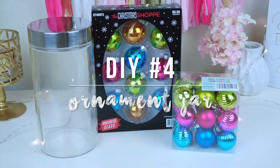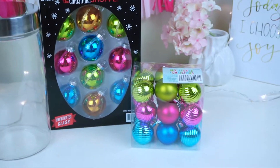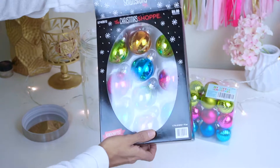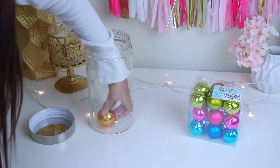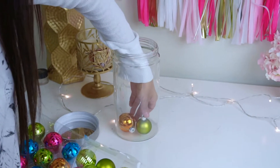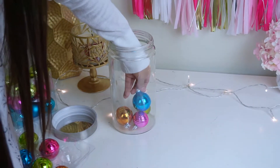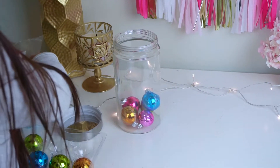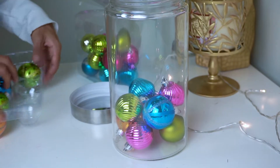This last DIY is definitely my favorite — it's just an ornament jar. All you need is a glass jar and some ornaments. I got two different sizes to give it more dimension, which I'd definitely recommend. You're just going to take the ornaments and fill up the jar. A tip: alternate between big and small sizes. Like all these DIYs, it's super easy yet inexpensive, so give it a thumbs up if you appreciate that.